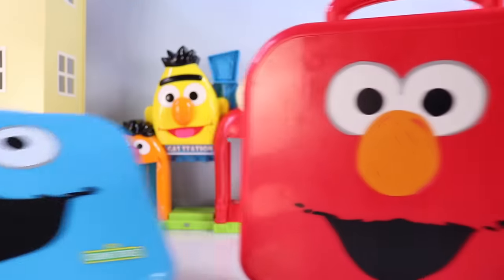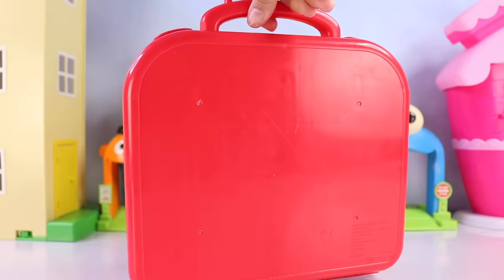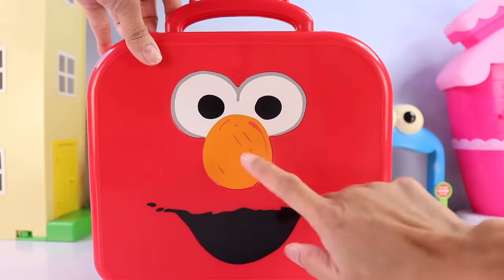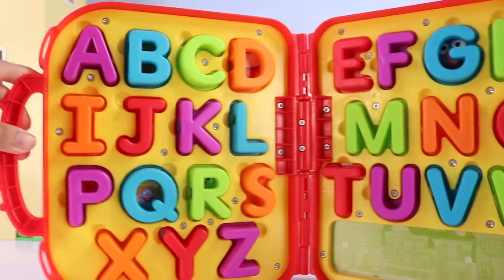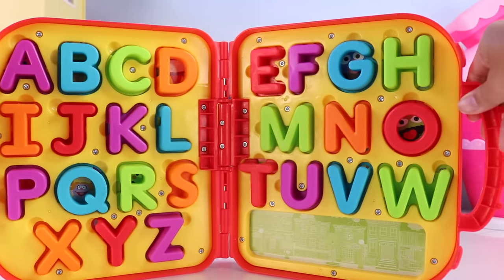Let's start off with Elmo. This case is, of course, color red because Elmo is color red. He has his orange nose and he's smiling. And inside, ta-da, we have all the letters of the alphabet.